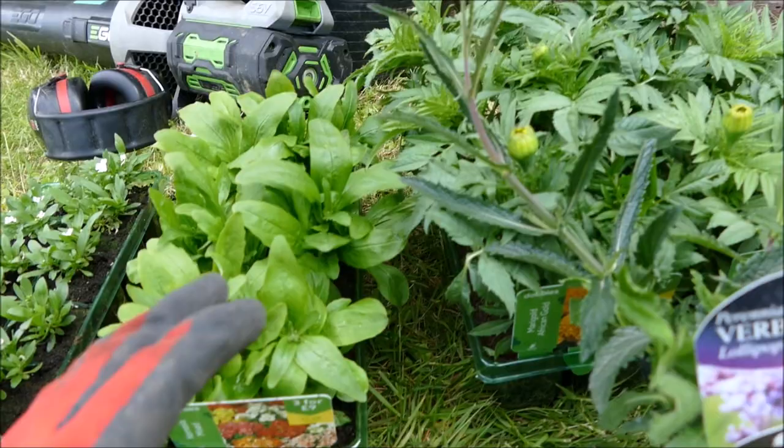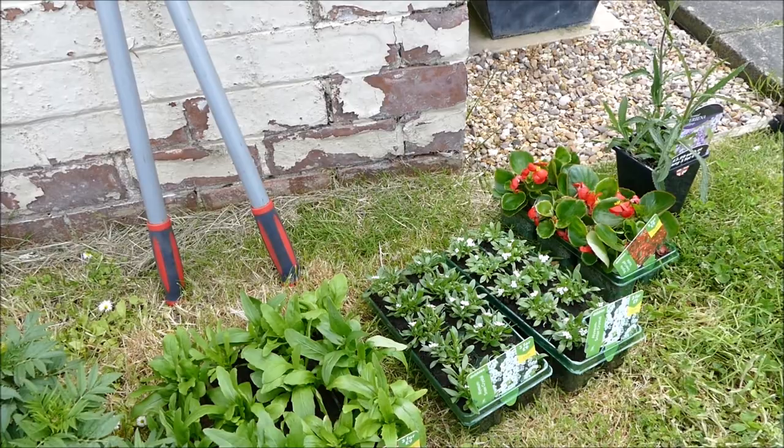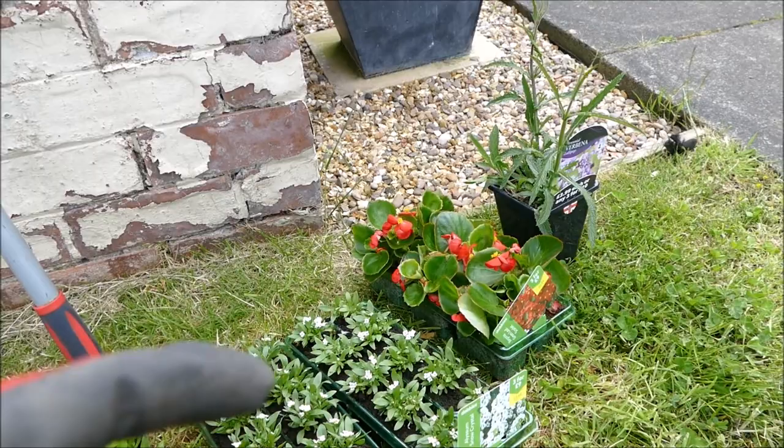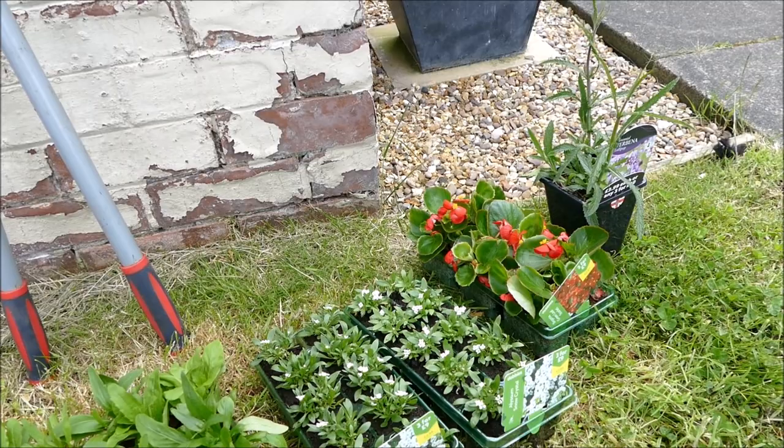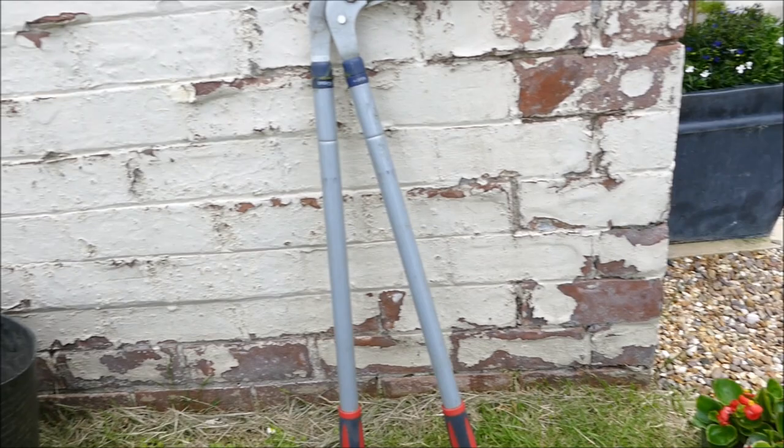Because of a deal, it worked out quite cheap to get an extra bedding plant pack, so I went for some begonias. I was trying to think what would really go with these colours - with white and yellow and a mixture - so I went for a red begonia. I'm just going to dot these in with the alyssum to give a bit of contrast to the white and a bit of extra colour. I'm not really a big fan of bedding begonias, but I thought I'd give them a go and see how they do.